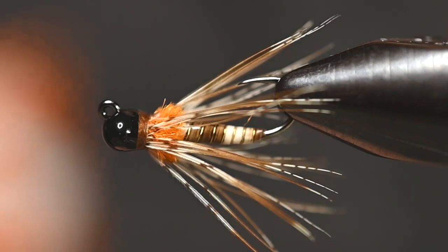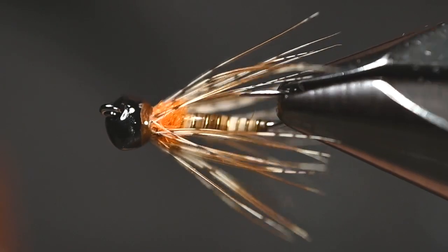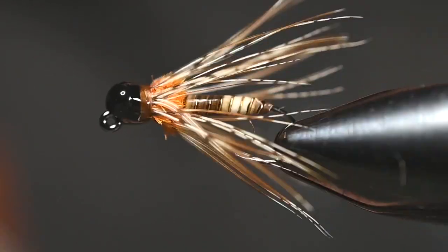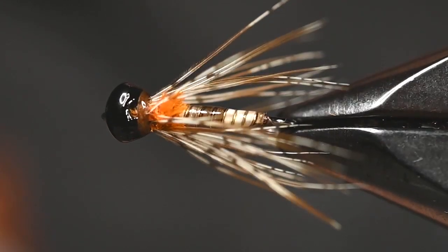The Peccary and Partridge Soft Hackle — orange peacock in there for just a subtle hot spot. Tie this up, fish it, and watch those fish go nuts.